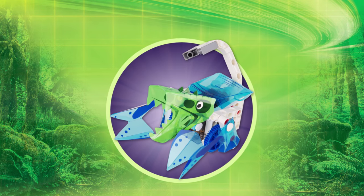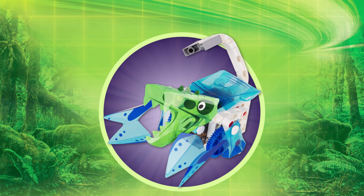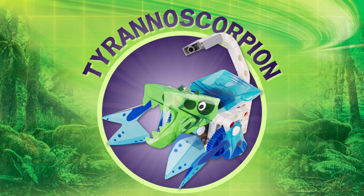With 94 pieces, you can even dream up your own hybrid animal creations — it's a Tyrannoscorpion!